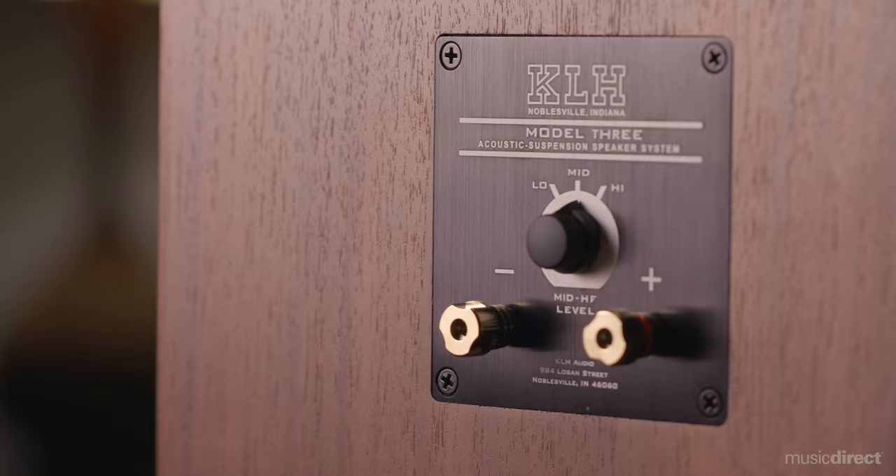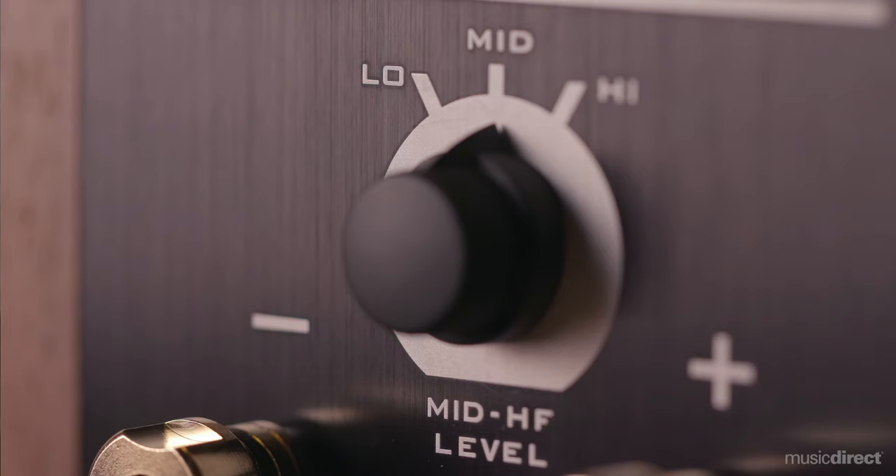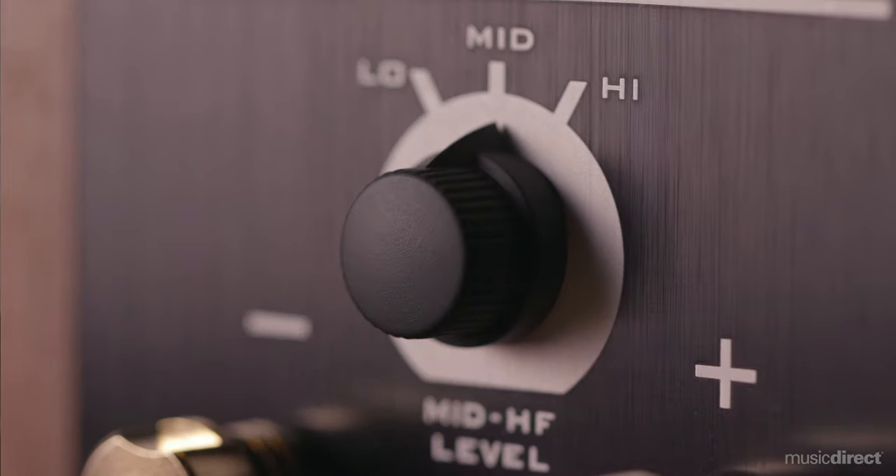Finally, for added performance and personalization, the Model 3 is outfitted with a three-position acoustic balance selector to alleviate negative acoustical issues in your room.